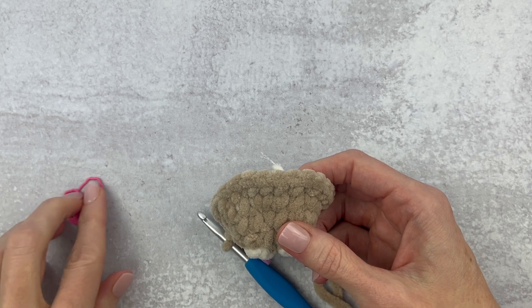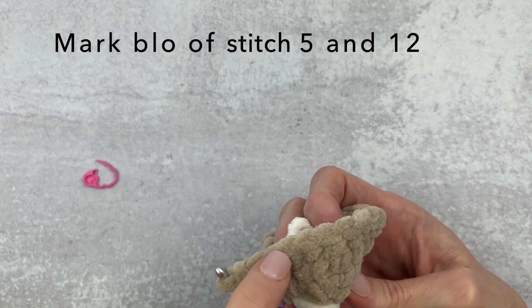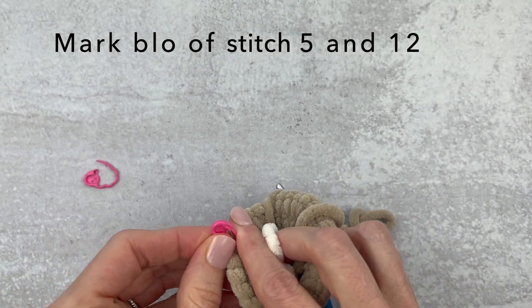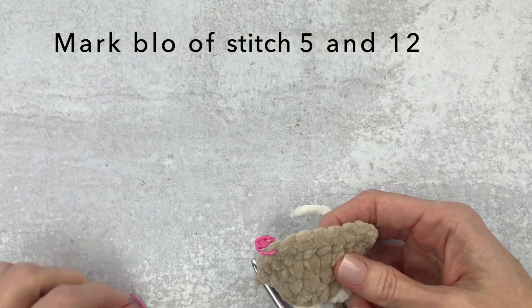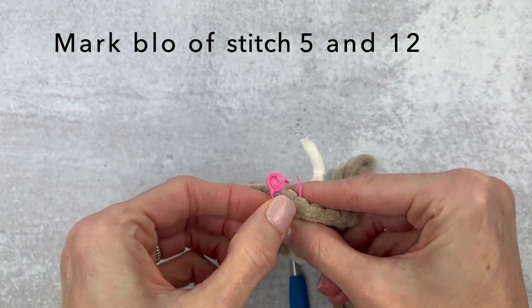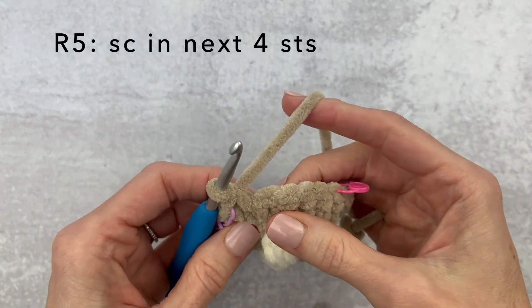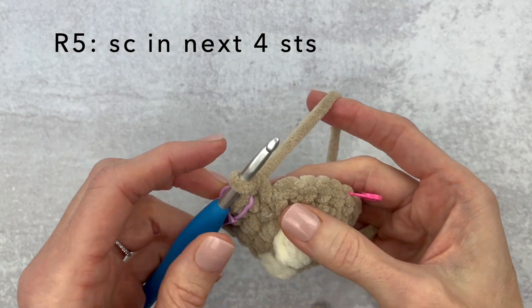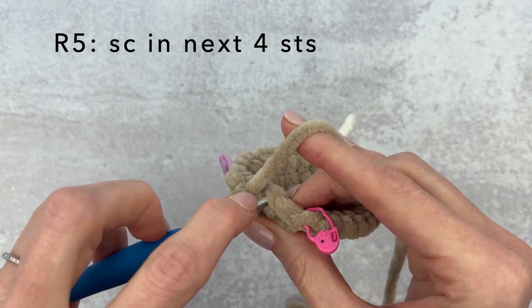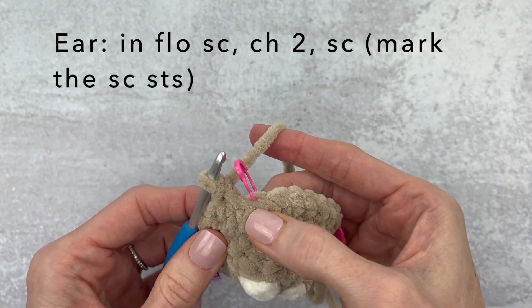For round five we are going to be making the ears, so I suggest grabbing six stitch markers. If you don't have stitch markers you can grab bobby pins or something to keep your spot. We are going to mark the back loop only of stitch five and stitch 12, so go ahead and count and find stitch five and then count and find stitch 12, and just mark the back loops only with your stitch marker.